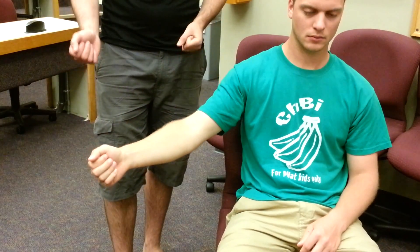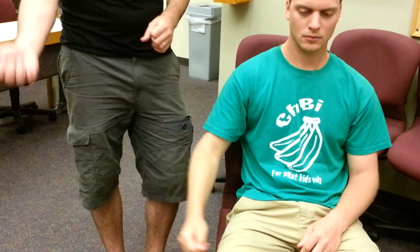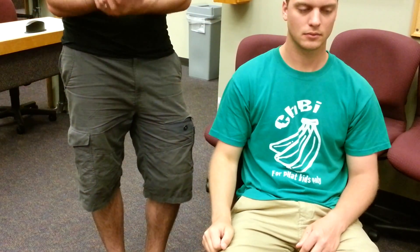So this is isometric technique — he's trying to contract, but I'm not letting him.